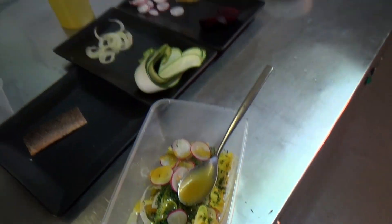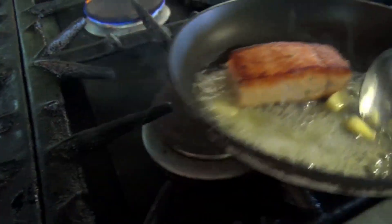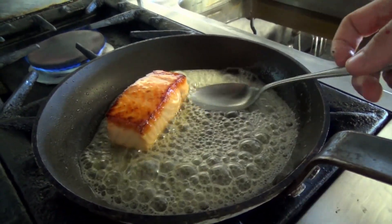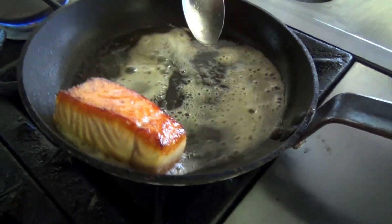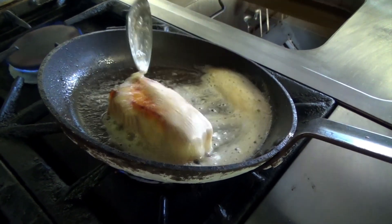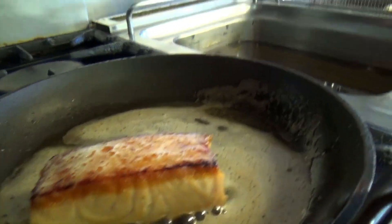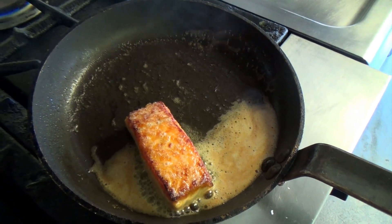We always serve our salmon pink in the middle. So once we've got a nice colour and we're happy, we'll get our butter in for some foaming butter. We'll get that foaming up and gently baste our salmon, then turn it over. We want to get a nice little nut-brown butter there, finished with a nice squeeze of lemon.